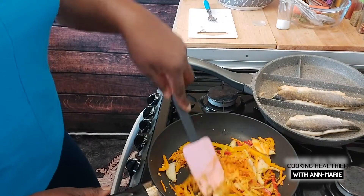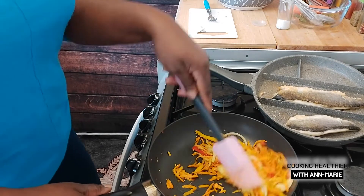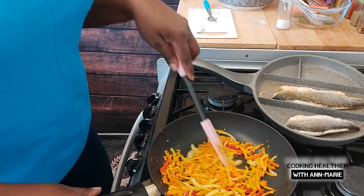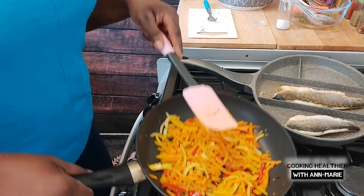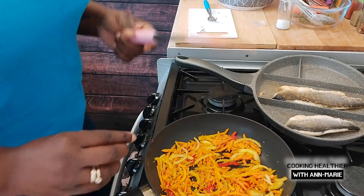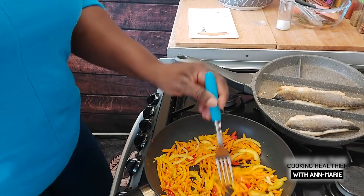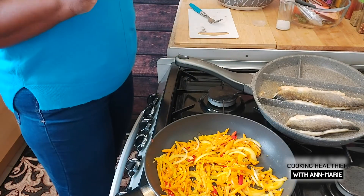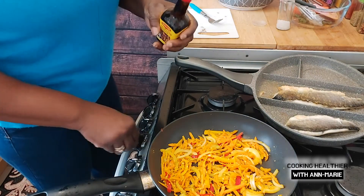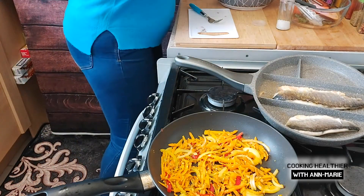You'll notice from time to time in my videos I keep repeating this — I don't measure. It's a Jamaican thing: we estimate, we don't measure, and for some reason it always comes out to the perfect taste. The reason you might wonder why the sea bass has been on so long is because it's on the lowest heat. Less is more. Let me just have a taste of this to see if anything else is needed. Oh, the ginger is really kicking in! I think I'll just add a little bit of Maggie just for liquid, so I won't be adding any salt since Maggie is already seasoned with salt.